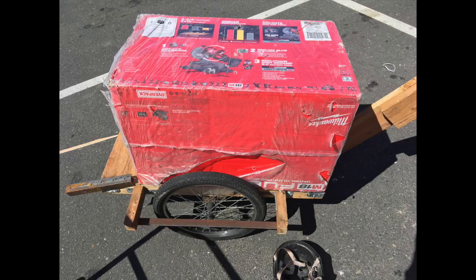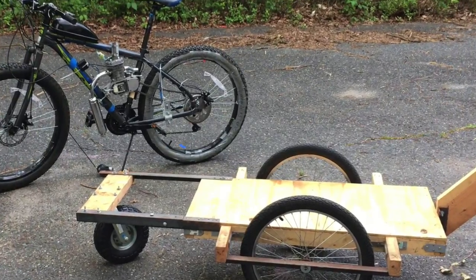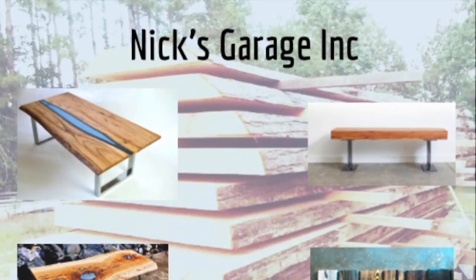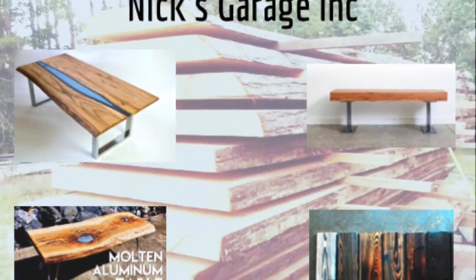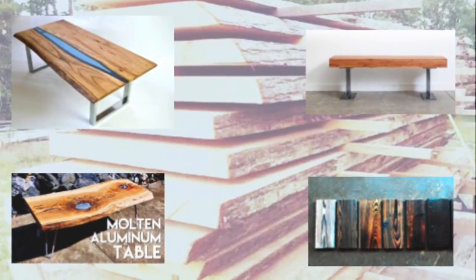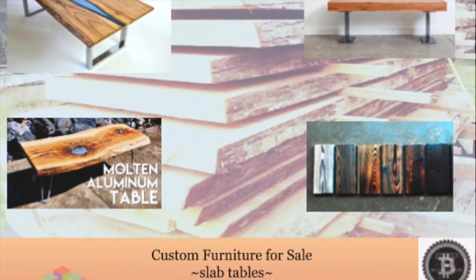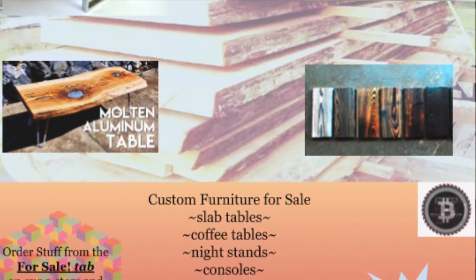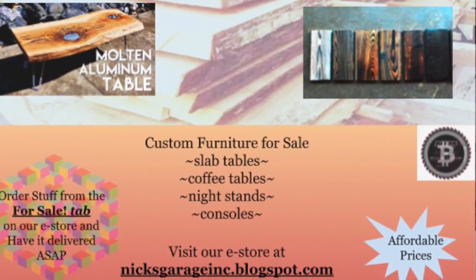This is the bike trailer I rode to Home Depot to buy all the parts for this build. Also check out our website nicksgarageinc.blogspot.com — we sell custom industrial modern furniture for small houses up to large contracts for restaurants. If you have any questions, contact us at onehungryturtl@gmail.com. Thank you and have a fantastic day.